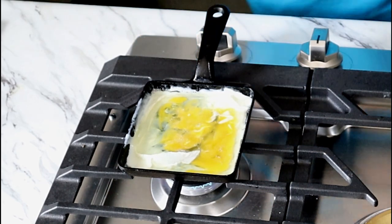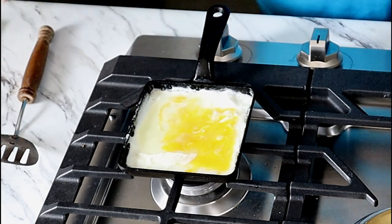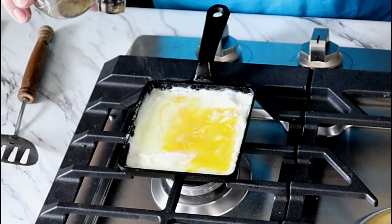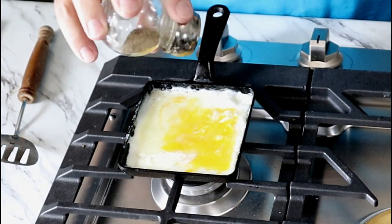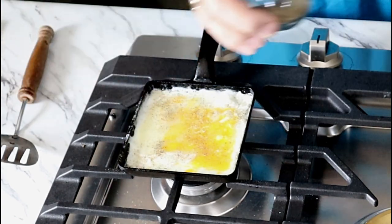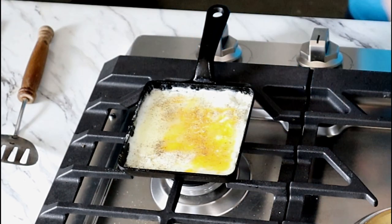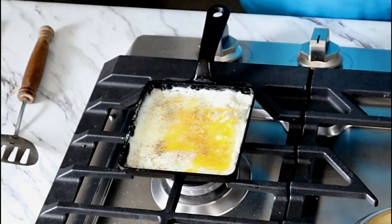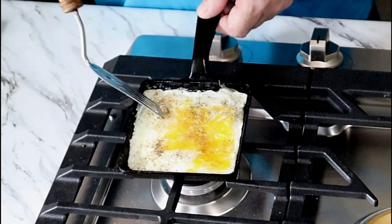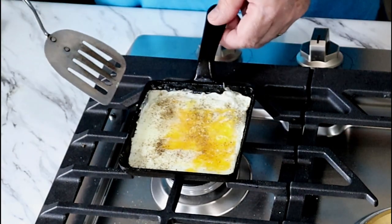I'm going to go ahead and start to cook this a little bit, then cut the heat off because I have plenty of heat. I'm going to add a little bit of pepper here — I like a lot of pepper — and a little bit of salt. I'm just going to let the residual heat cook this thing through. It's still got a little jiggle right over here where it's not done, but we're basically done everywhere else except for right here.